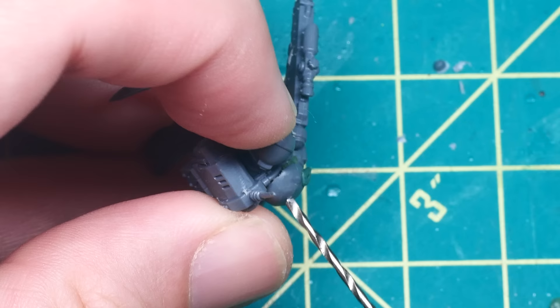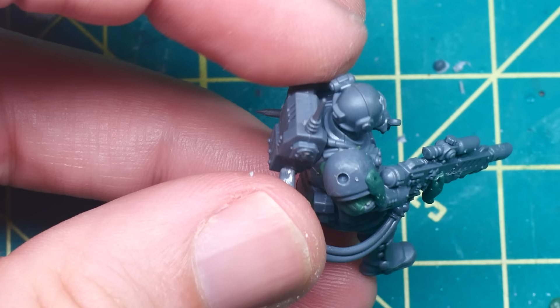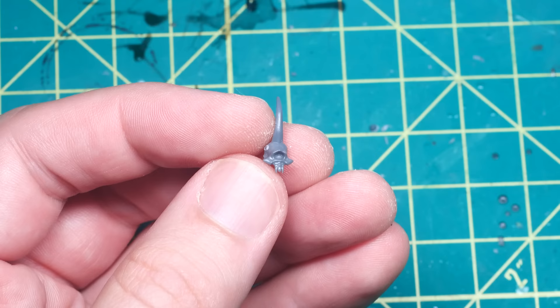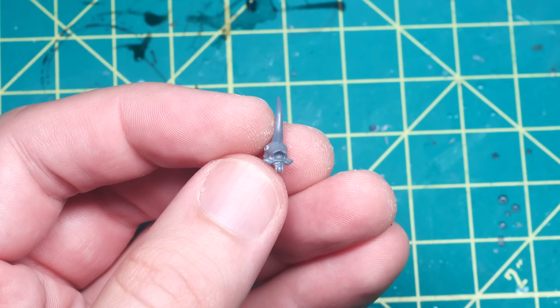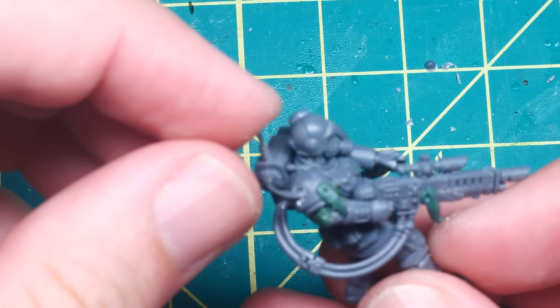The model is coming along nicely, but I still feel like it's missing something that marks it out as a true Chaos model as opposed to just an Imperial one. So I decided to go with a classic Chaos trope of a spike sticking out of a piece of armor. I simply drilled a hole into the shoulder pad, cut around the edges with a sharp exacto knife for a distressed look, and used a horn from one of the Plague Bearer skulls from the Citadel Skull Kit. This is a simple but effective way to make your Chaos models stand out.